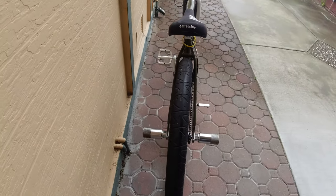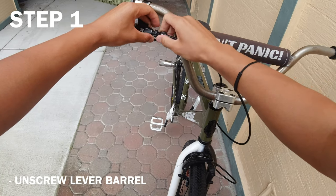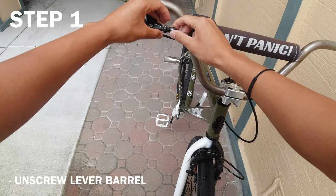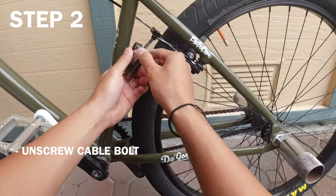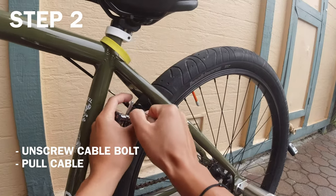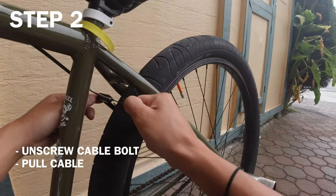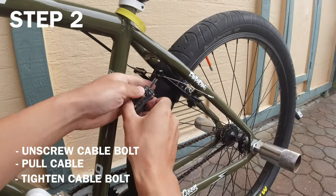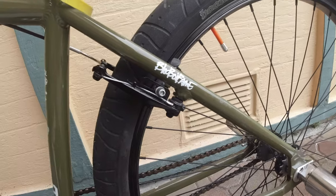First step: loosen your barrel adjuster all the way out at the brake lever — leave it on about two or three threads, so mostly out but not all the way. Next, loosen the cable bolt, loosen the cable, and pull the cable all the way out until the pads are squeezing against the rim. I know it sounds crazy but that's the process — it should be rubbing against the wheel, kind of hard to move.